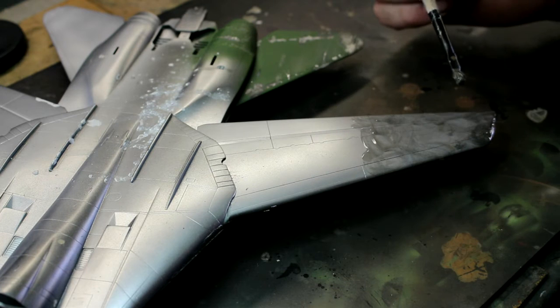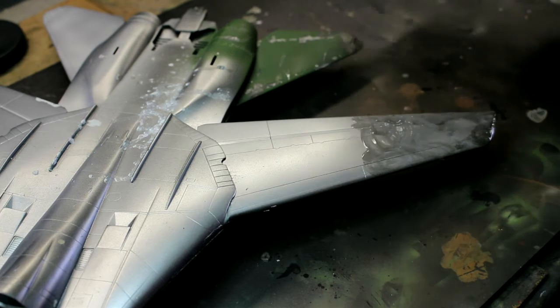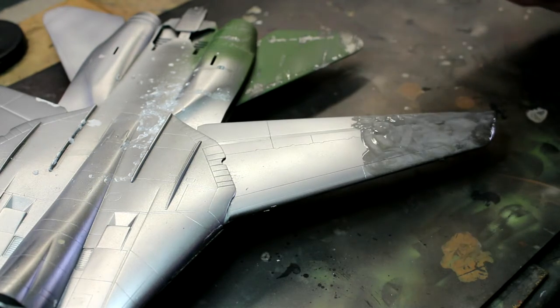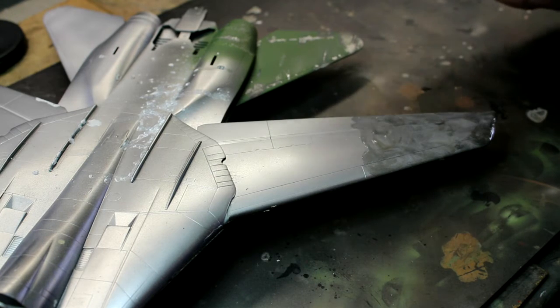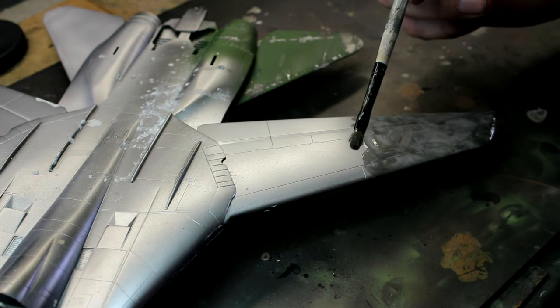You can also use pure alcohol as an alternative - you can get hold of it, but it takes more time to sink into the paint and chew it up. With Mr. Muscle, what you can do is spray the whole model, scrub it down a little bit, put it in a sealable plastic bag, let it soak overnight, and then come back to it.